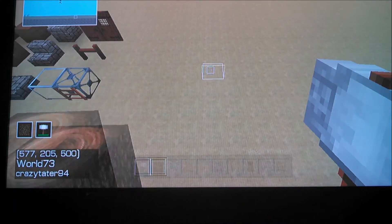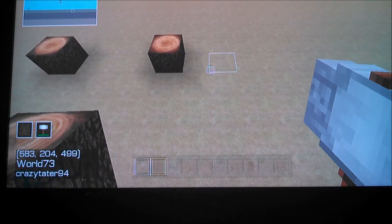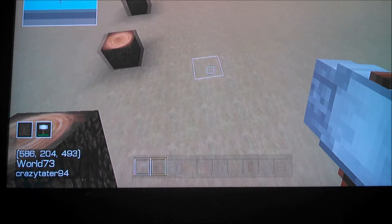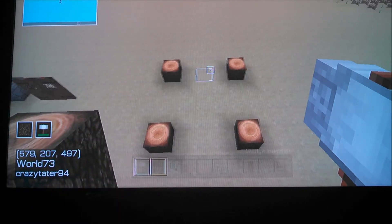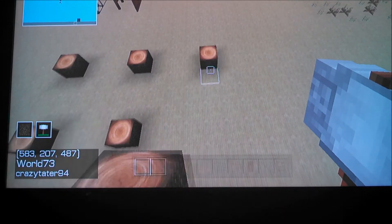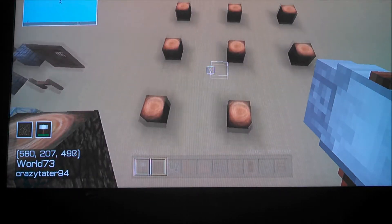The first thing you want to do is put a support beam down, go three spaces over, and on the fourth one put another support beam. You're going to do the same thing and make a square. Now repeat the squares until you have the shape of your house. I'm going to go with just a small L shape.